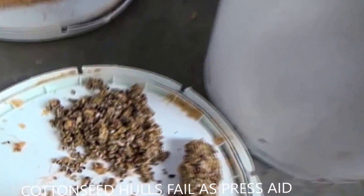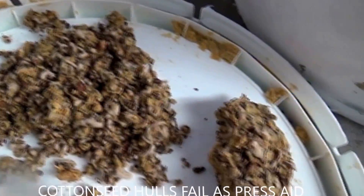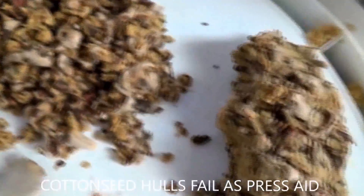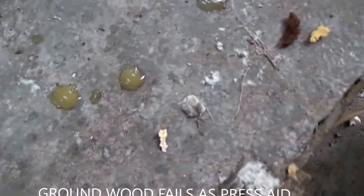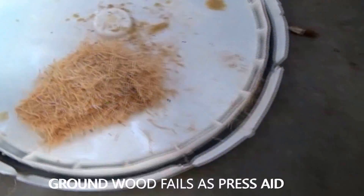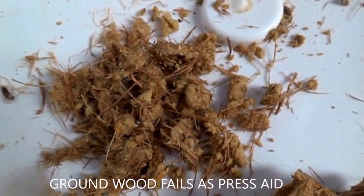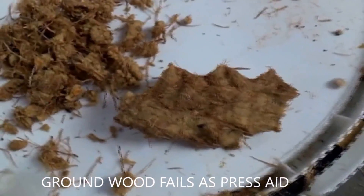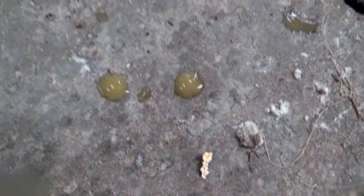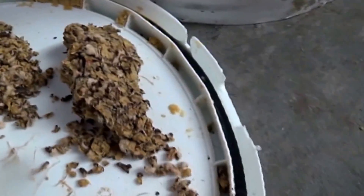The next thing we did is we took cotton seed hulls — because they're the least expensive — and made a blend with the decanter sludge. It was real hard to blend, but we got it blended. We squeezed it in the fist and got no drops. Most of the water that we were releasing got squeezed right into the cotton seed hulls. So we tried a more expensive and more effective press aid — ground wood fiber. We blended that in with the sludge, which took a lot of effort. We squeezed it in the fist and got out two drops.